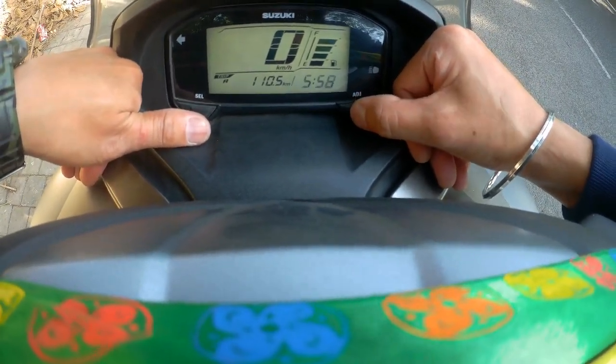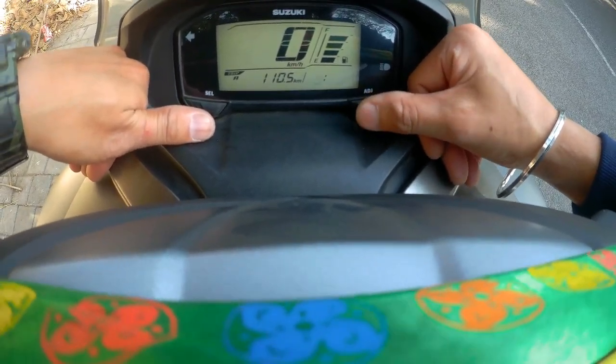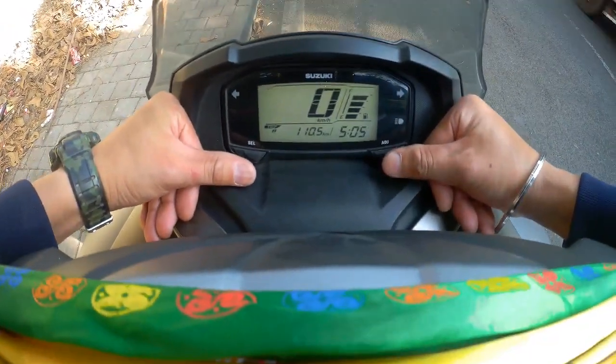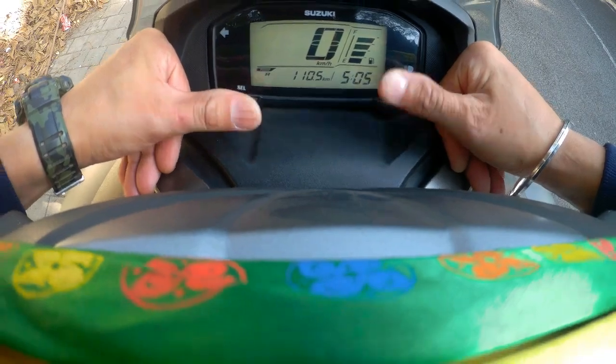Let's go — now this is done. I was at 5-5, now I will set it. Now I will leave it, then it will close a little bit. If you keep pressing it, it will continue. You will set the time.